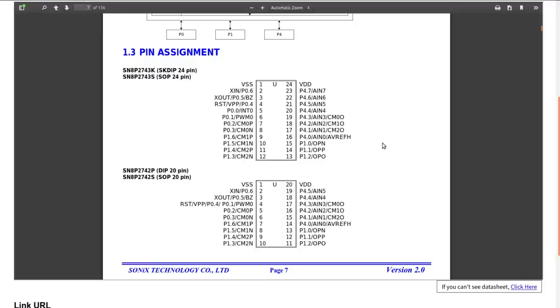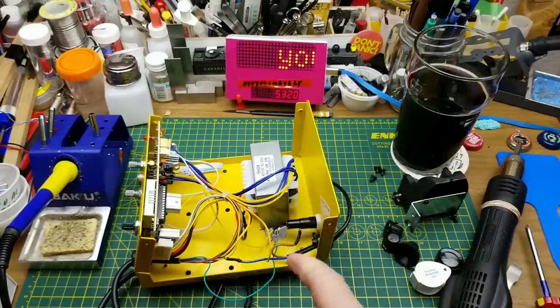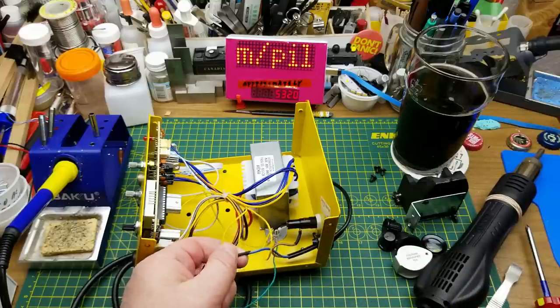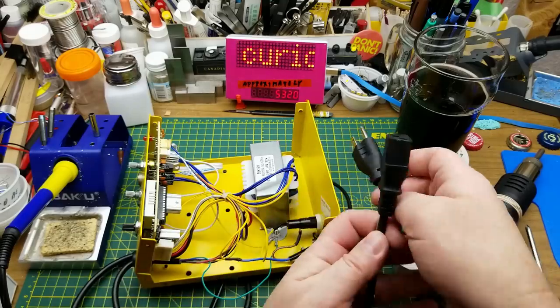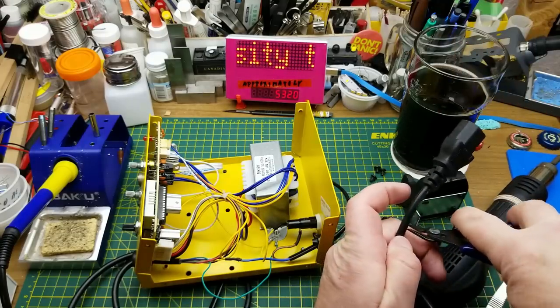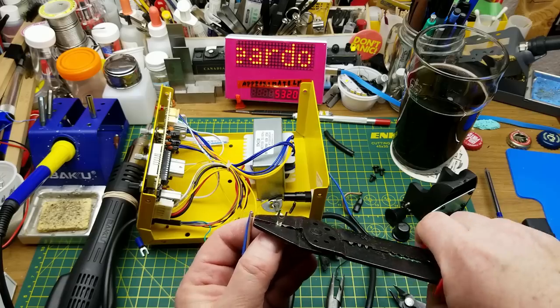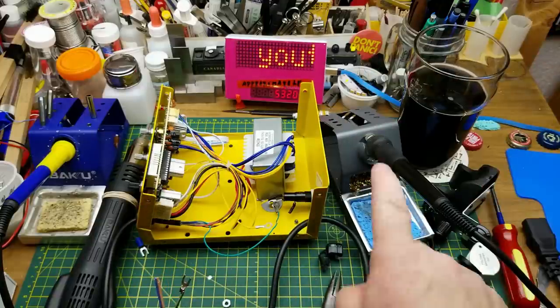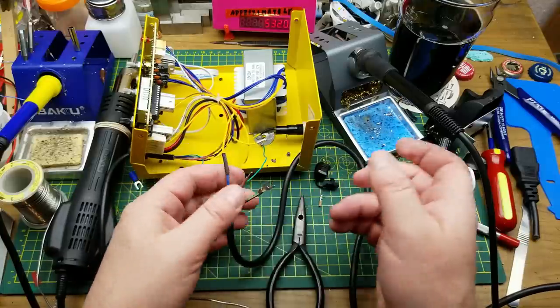Nothing surprising inside, but nothing we can dive deeper into without the software. Before buttoning it back up, I'm going to replace the power cord with a proper grounded IEC cord. I'll use heat shrink and solder the wires together, solder onto the terminal, put a crimp ring on and screw it down — using one of the almost infinite IEC cables I have kicking around. I am going to have to use the new donated soldering iron to fix the old one — there's some justice there. There's the neutral soldered together.